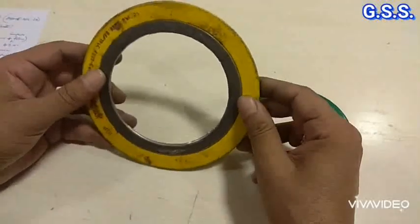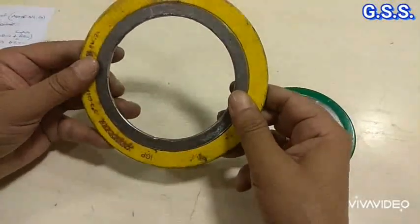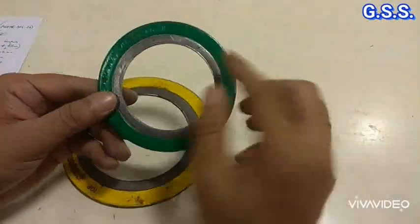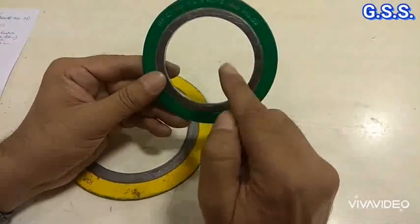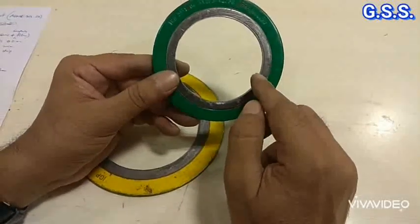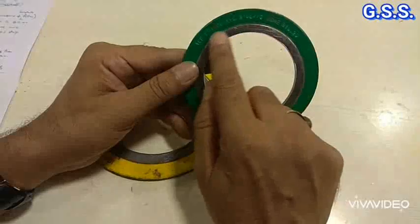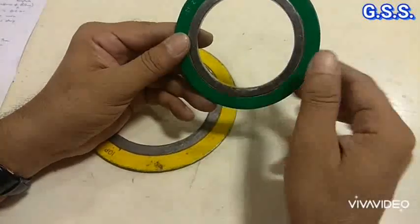Not all spiral wound gaskets need to have an inner ring. Some gaskets have only the SS graphite portion and the outer ring, with no inner ring. As per ASME B16.20, up to certain sizes and pressure ratings, an inner ring is not required. However, if we provide an inner ring, it is better, because after pressing the SS graphite portion, the filler material or SS winding will not come inside the pipeline.